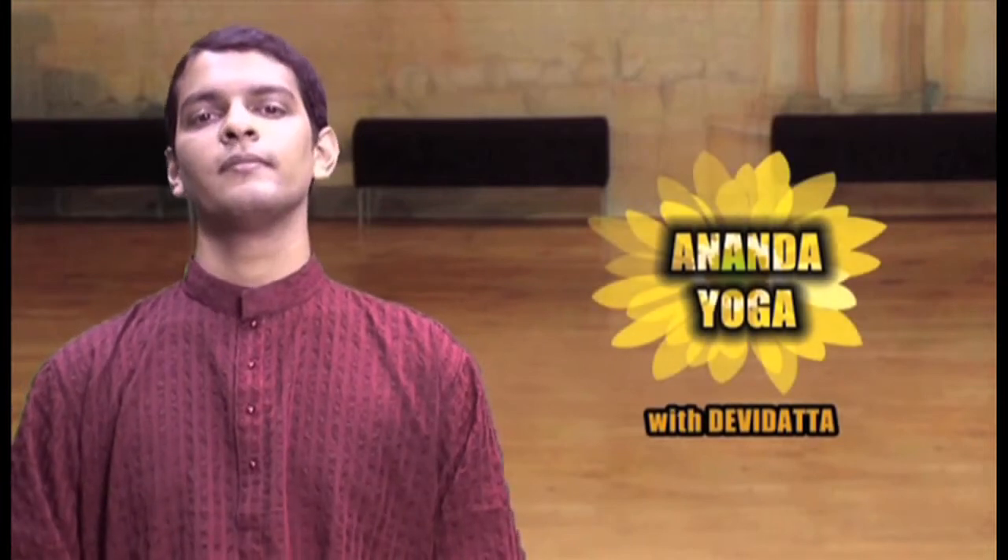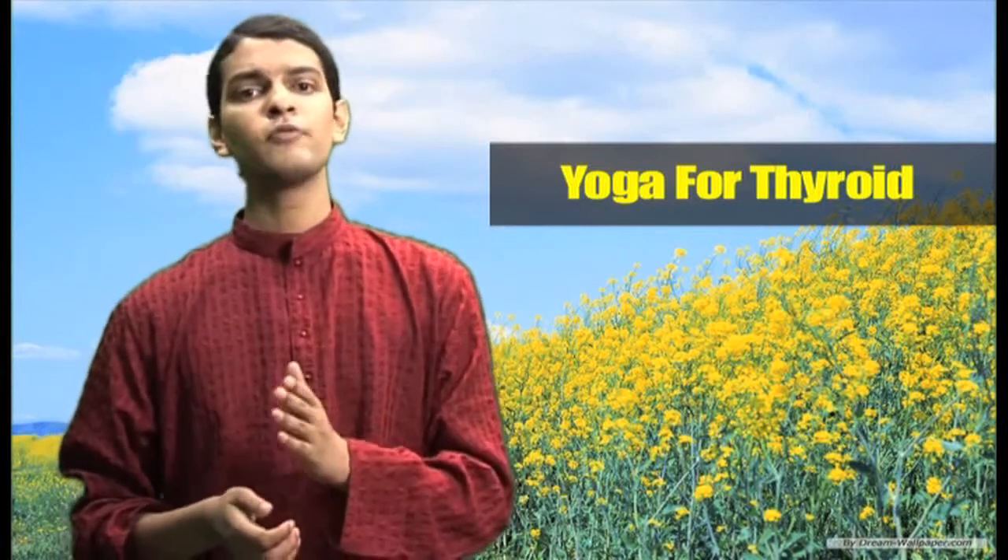Namaskar, I am Devidath and welcome to Anand Yoga. Yoga for Thyroid — the thyroid gland is a very important gland in your body. It checks your body metabolism, your body energy levels, and it is also important for using the hormones produced by other glands. If the thyroid gland is not functioning properly, you might face hypothyroidism or hyperthyroidism. This set of asanas will help you to cure or prevent any problems arising due to improper functioning of the thyroid gland.